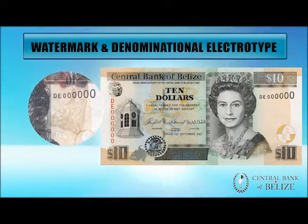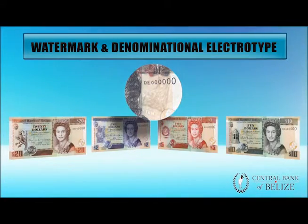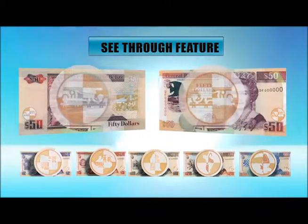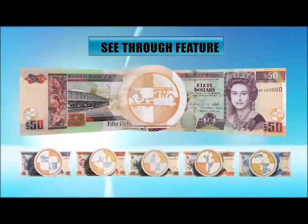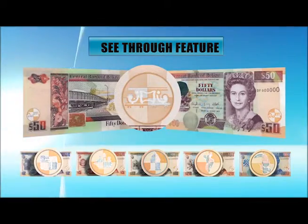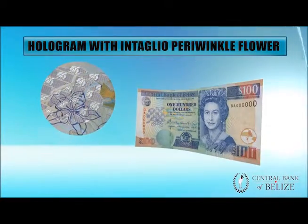The jaguar is the watermark in the $50 notes. The sleeping giant is the watermark in the $20, $10, $5, and $2 notes. The see-through feature: the parts of the design printed on the back should fit exactly within the unprinted areas of the front to form the complete design.